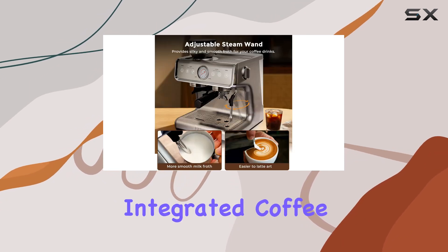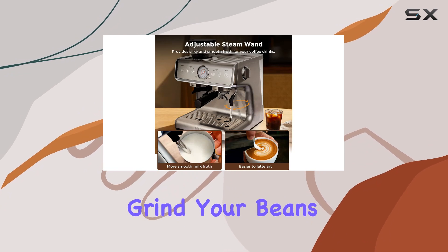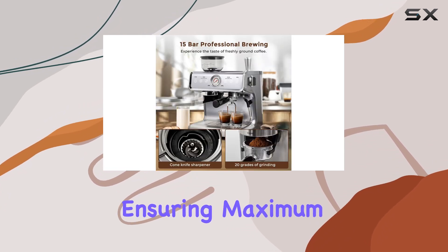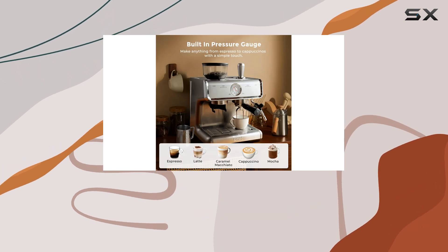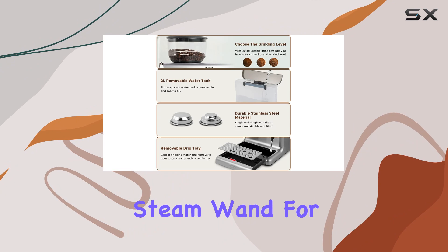One of the standout features of this espresso maker is its integrated coffee grinder. This allows you to grind your beans directly into the portafilter, ensuring maximum freshness and flavor in every shot of espresso. The machine also features a built-in steam wand for frothing milk.